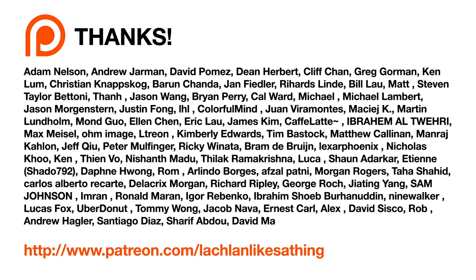I want to give a big thank you to all the regular viewers who support this channel on Patreon. This channel does not accept review units, so this review is brought to you by them. Join us and come say hi on the Discord server at patreon.com/LachlanLikesTheThing.